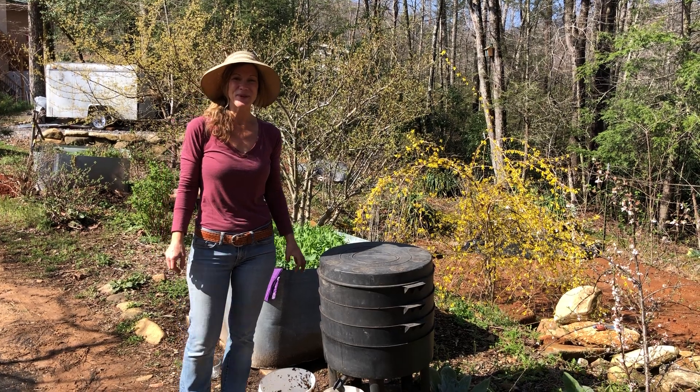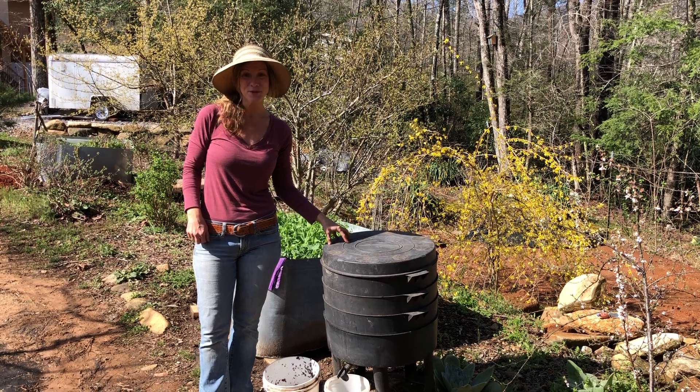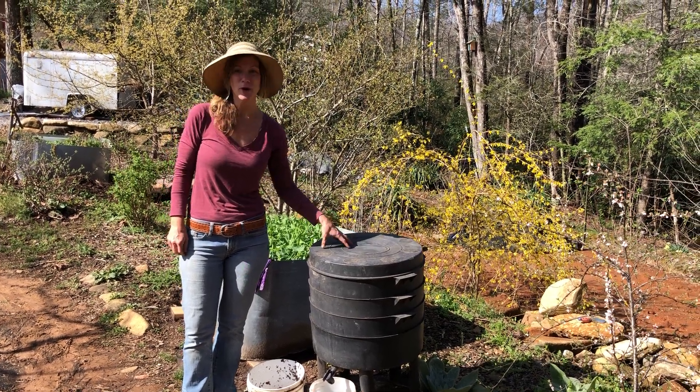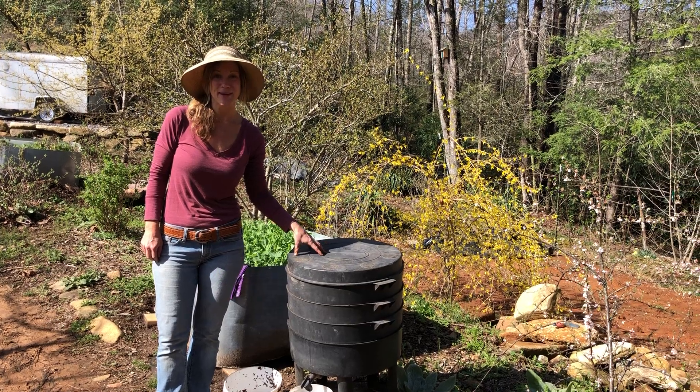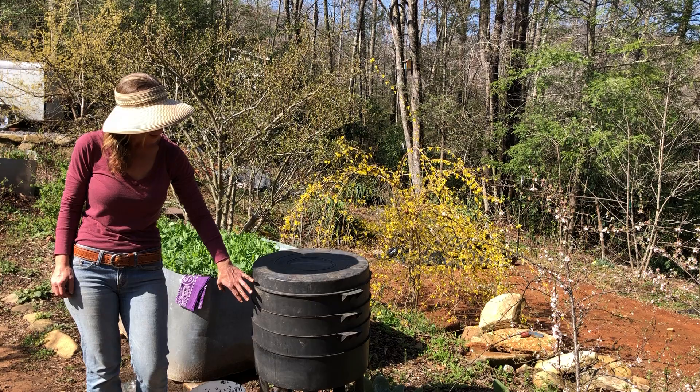Hey y'all, this is Dr. Monique Maza from EarthAven EcoVillage with part two of our vermiculture video. In the first part, we already went over how to feed our worms and set them up so they're going to be happy critters and producing worm castings for you in the first two levels.